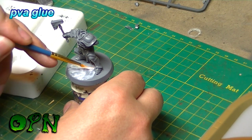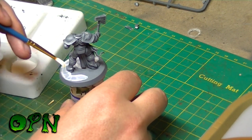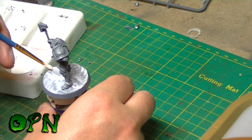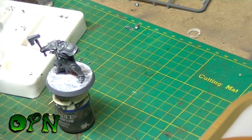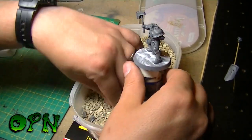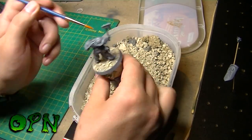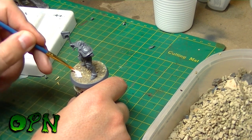Using regular PVA glue, undiluted. The ballast or gravel mix is a mixture of GW's gravel, some sand from the beach, and some Woodland Scenics gravel that I've all mixed together. I like to add the gravel a bit at a time so I can get the right kind of feel for the base.